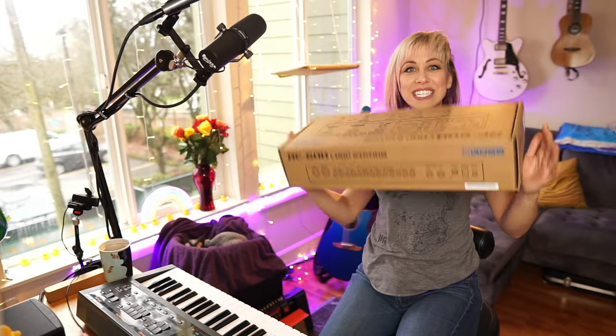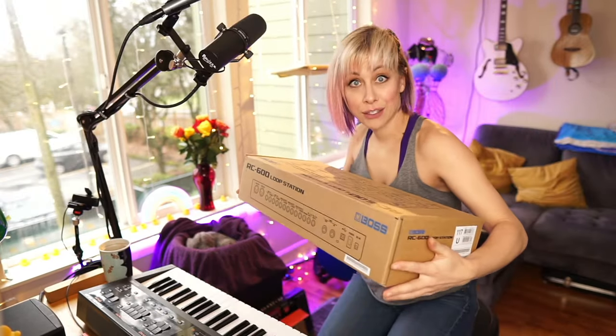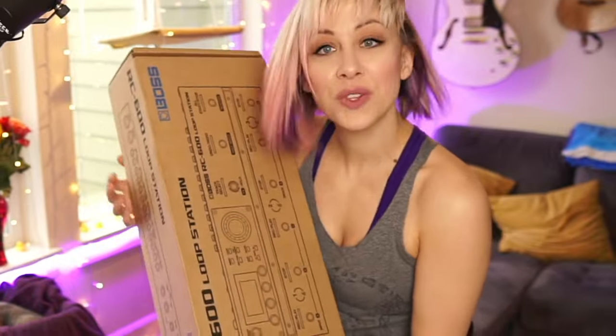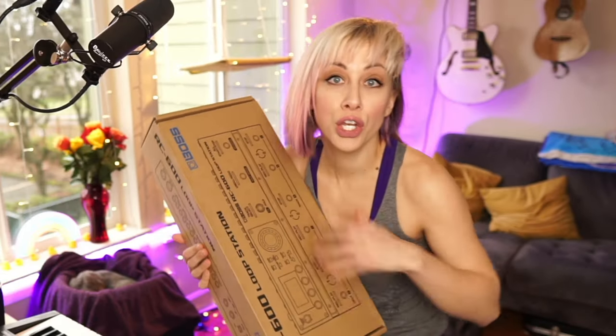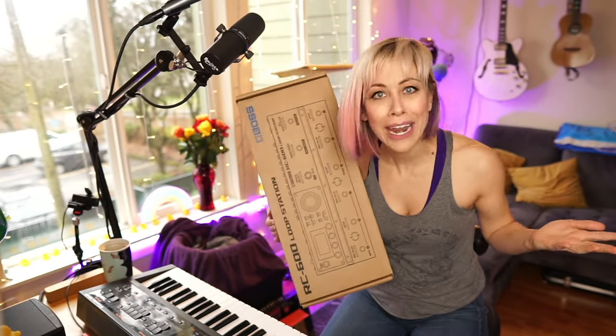Before I get too excited, it's time to unbox it. It came in the mail today, everybody say hey. Hello, hello, hi. It's my newest looper friend on Unboxing Day.